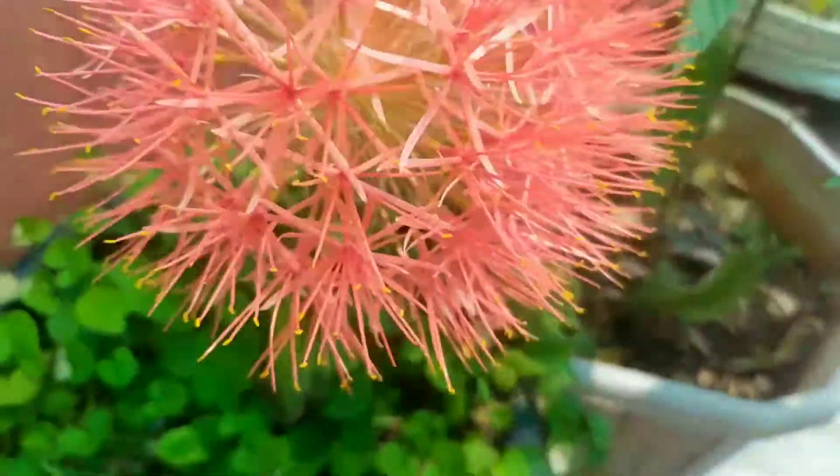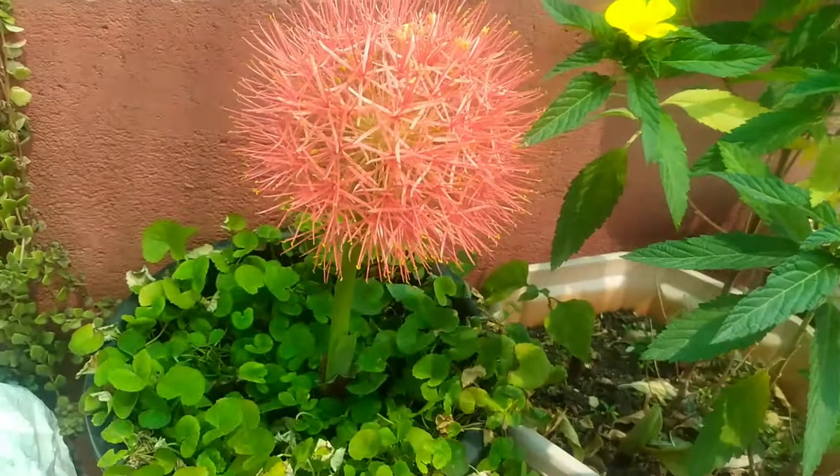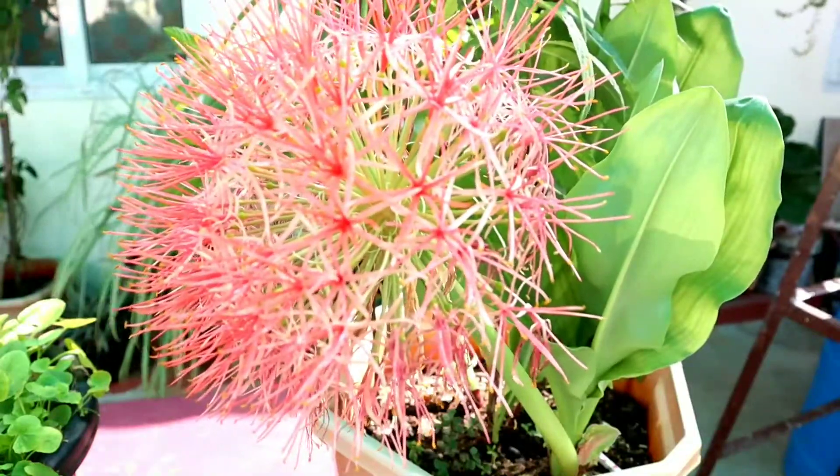This plant is native to South Africa. It has many names such as Blade Lily, Mayflower, Fireball Lily, Blood Flower, Powder Puff Lily, and Poison Root.